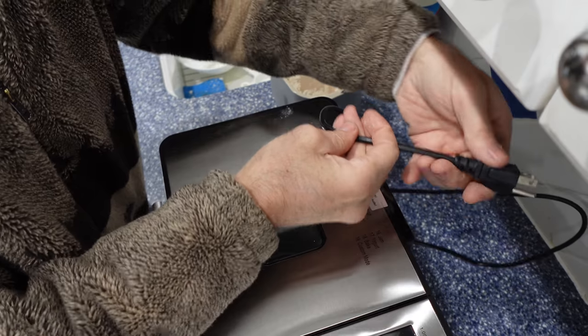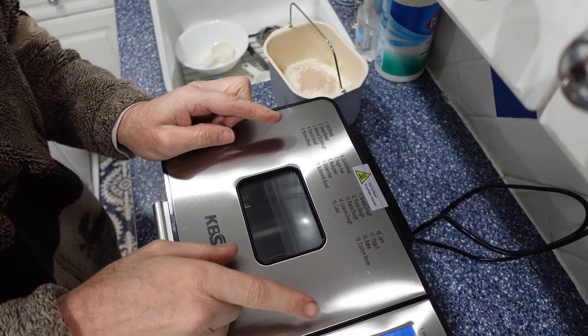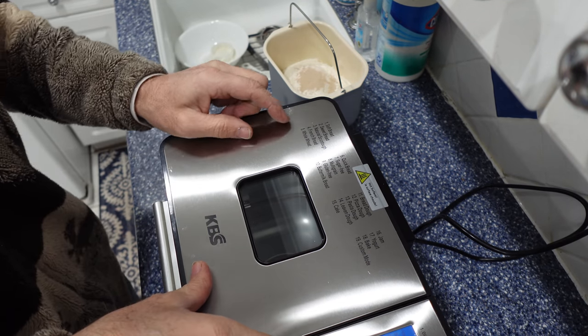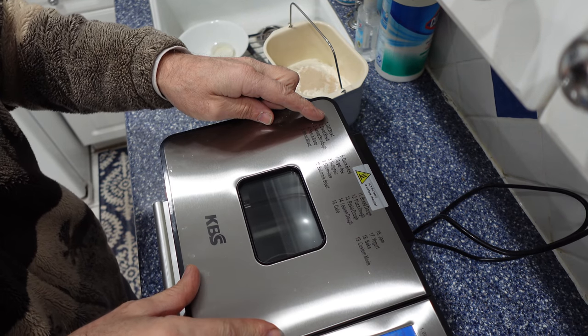We're going to plug in our power to the outlet. It gives a solid beep. We have 19 settings on the menu, so we hit menu. 1 through 19 — we're making soft bread.